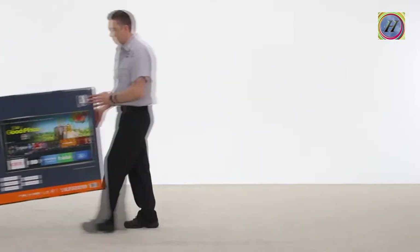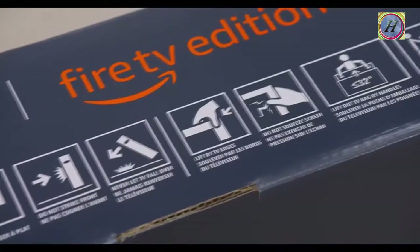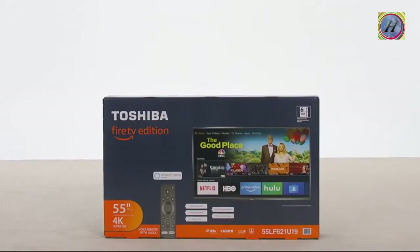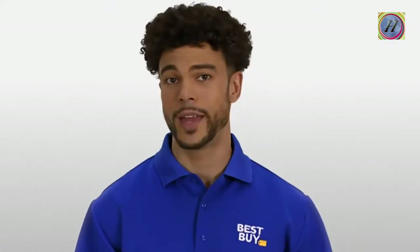Your TV may not be the exact model shown in this video, but just like the box shown here, your box is designed for opening the top and lifting the TV out with a friend. For TVs larger than 32 inches, we always recommend using two people. Also, cover a flat surface large enough to lay your TV on with a clean, soft blanket or towel before lifting it from the box.